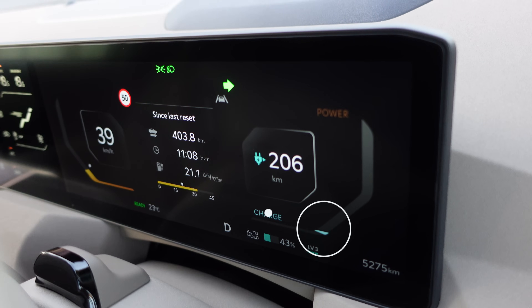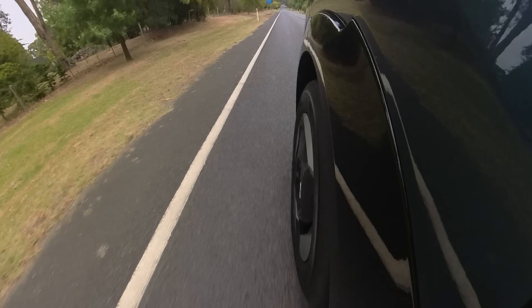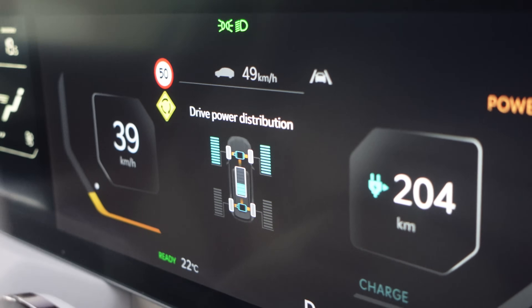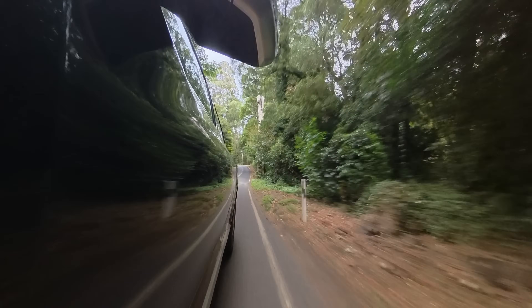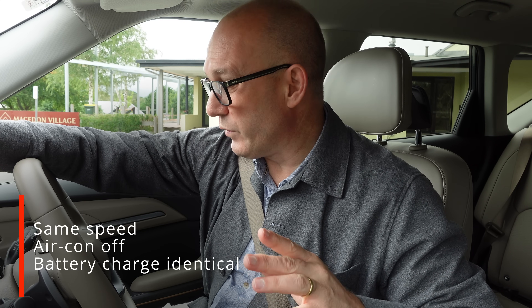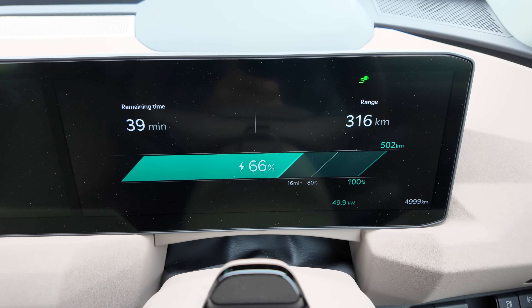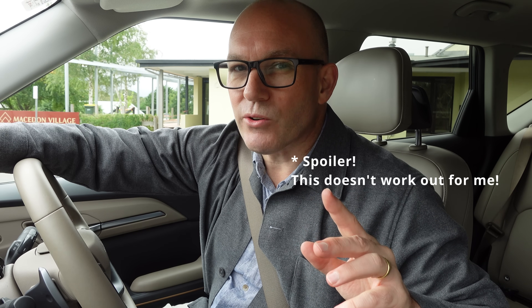There's a lot of debate out there as to whether regen versus just coasting your car down a hill is actually better. In this video I'm going to test just that by going up Mount Macedon twice — one time using regen, second time no regen — and I'm going to do it as fairly as possible: sticking to the speed limit using cruise control, air conditioning off, and starting with the battery at identical charge. Make a comment now, take your bet now, don't cheat, and let's see what happens.